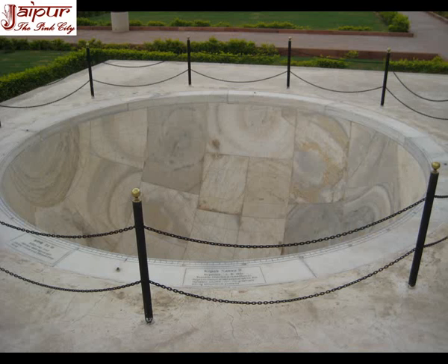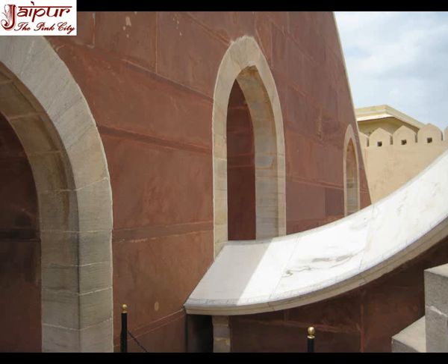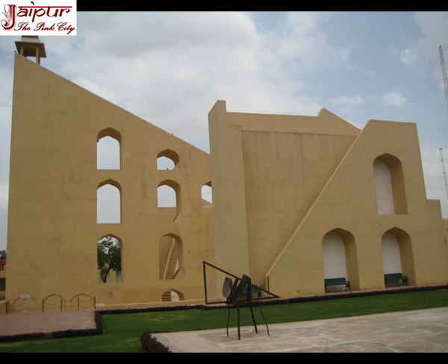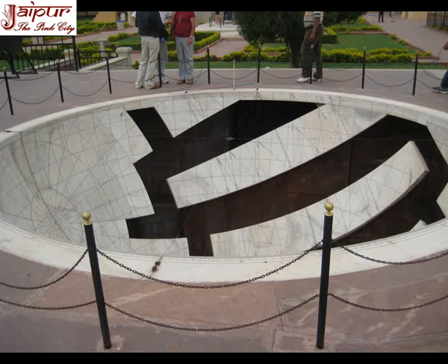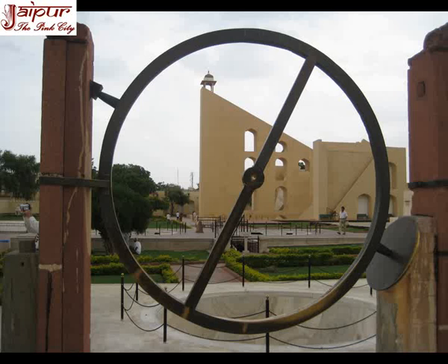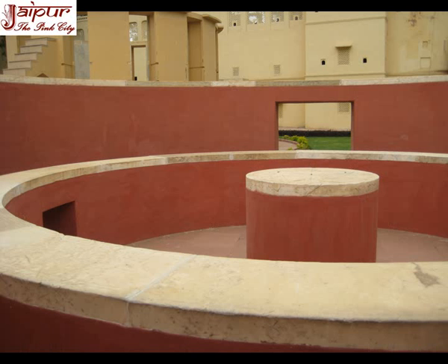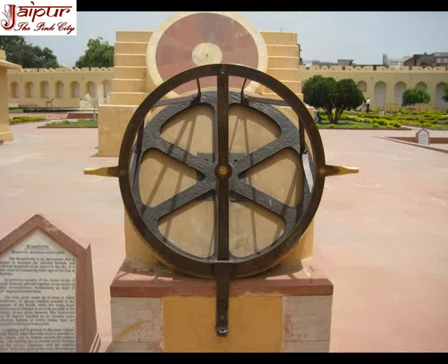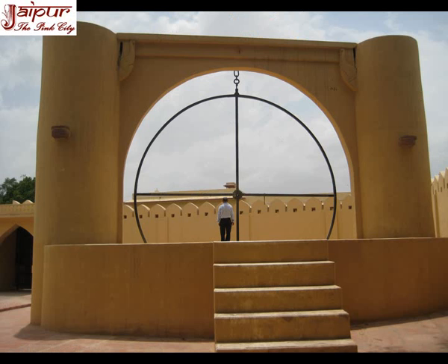The instruments also indicate the hemispherical position of heavenly bodies, calculate the positions of various constellations at different intervals, meridian pass time, zenith distance, and altitude of the heavenly bodies. These instruments are architectural masonry structures. Jantar Mantar Jaipur is a UNESCO World Heritage Site because it is the only well-preserved Observatory of India.